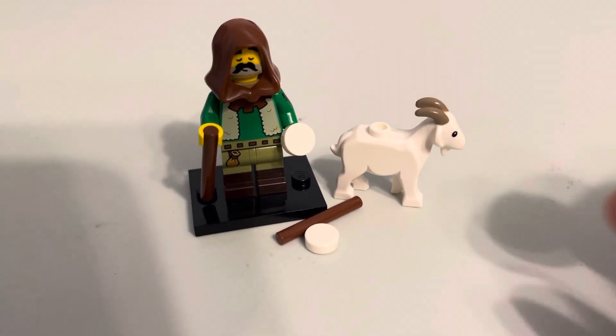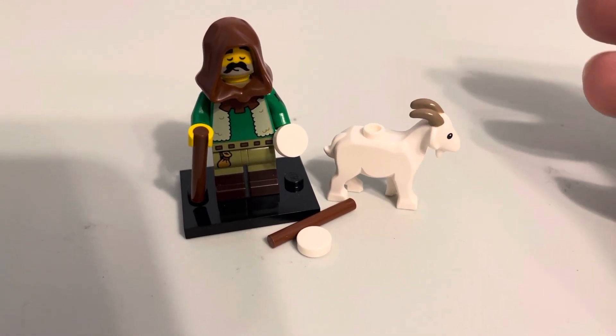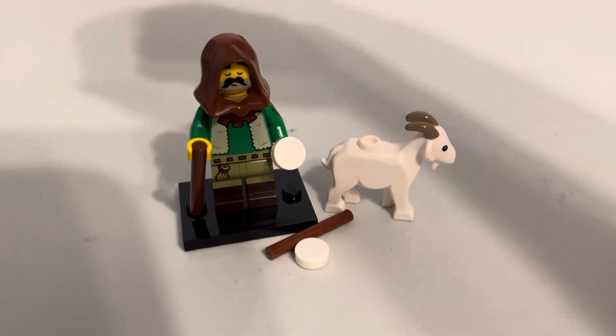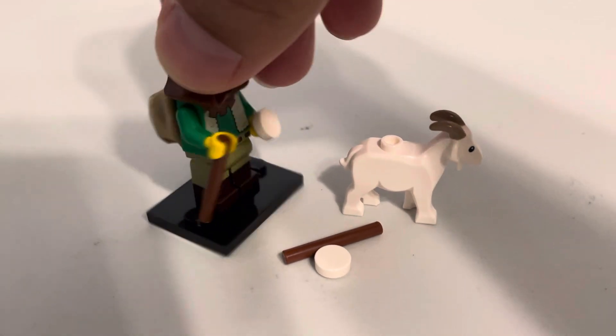When you look at the other accessories — the walking stick, the cheese — those are very common pieces. It's just a brown 1x3 bar and a white 1x1 round tile. The tan backpack is also very common.